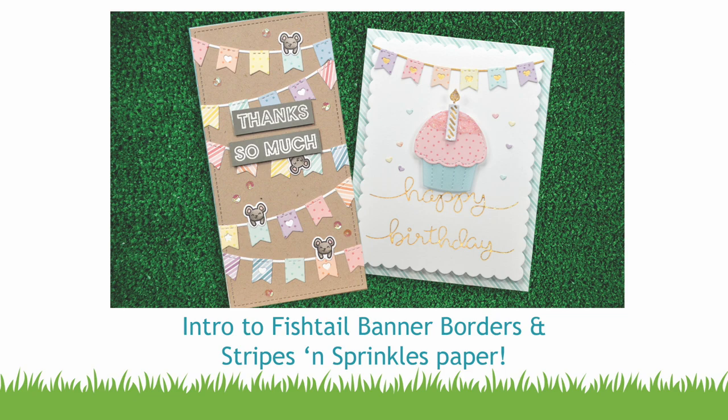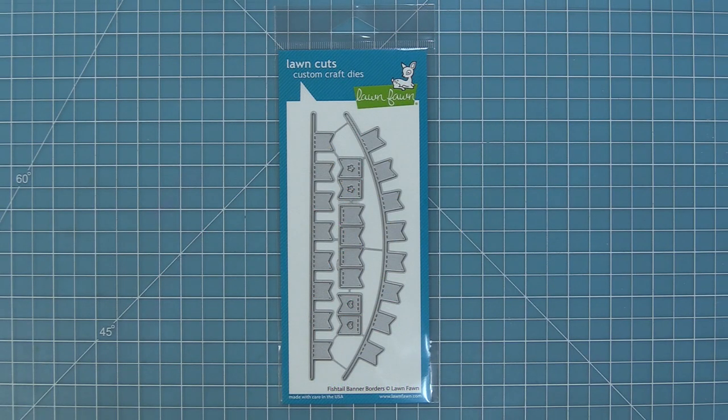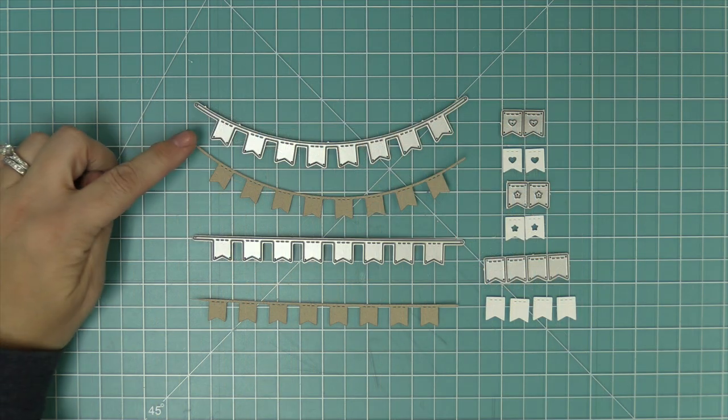Hello and welcome to another Lawn Fawn video. Today we are so excited to be introducing our fishtail banner borders. We're also going to be introducing our stripes and sprinkles paper, but let's take a look at the fishtail banner borders first.